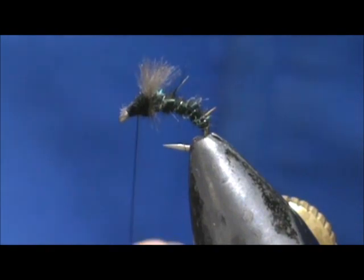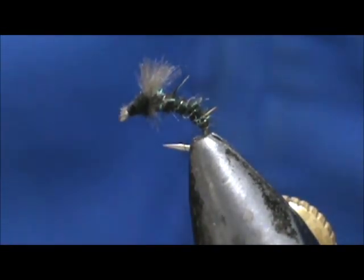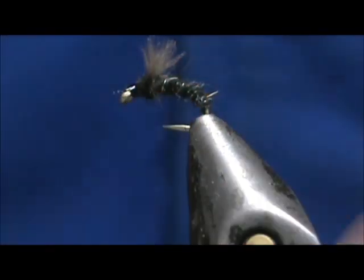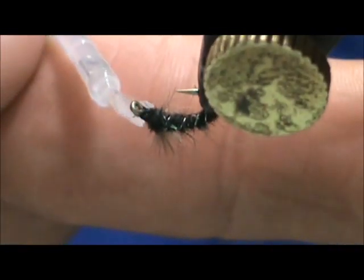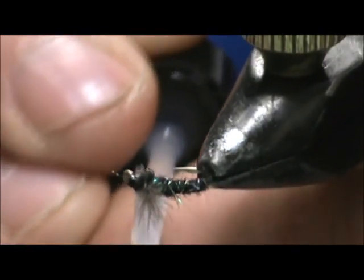Finish that off, go ahead and remove the thread. We're going to put a little bit of head cement on there. I'm going to put it right over the eye since it's a little difficult here. This fly will be fished just under the surface film.